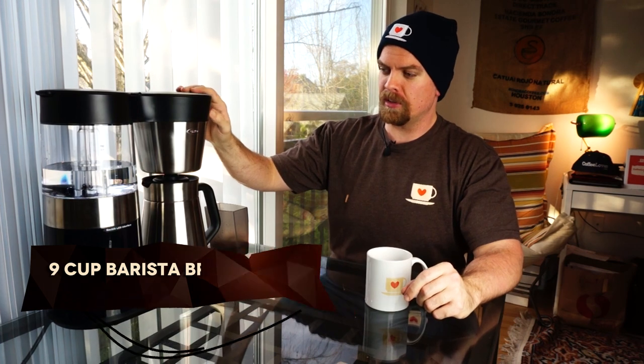OXO's Barista Brain Brewers are among the line of brewers that are SCA certified — certified by the Specialty Coffee Association — which means they meet certain tremendously rigorous standards of brewing. The coffee has to be brewed to certain ratios and certain levels of extraction. The heat has to be at a certain level at all times. SCA certification means that coffee brewed from an SCA-certified device is being brewed properly.